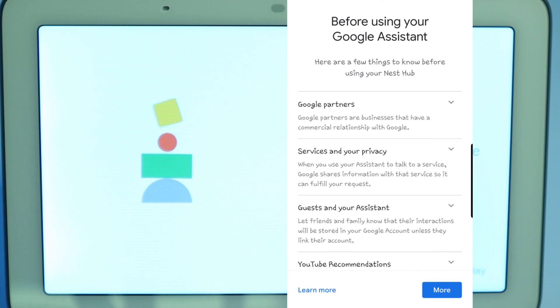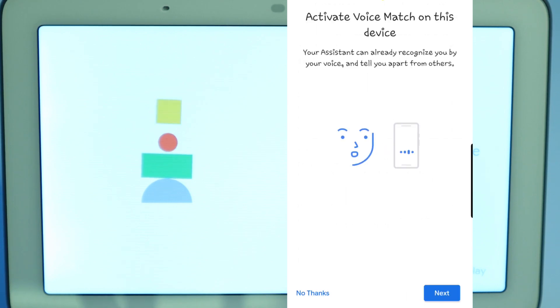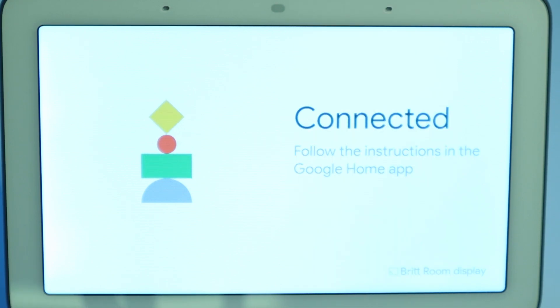Before using your Google Assistant, here are a few things to know before using your Nest Hub: the different Google partners, services and privacy, guests and your assistant, and YouTube recommendations. I'm just going to go ahead and click next. Activate voice match on this device — I highly recommend activating voice match so that if you do have multiple people in your home using this, it knows your voice and can give answers specifically to your account. I don't have to re-record my voice because it already has my voice match settings, so I just had to agree to let it sync.